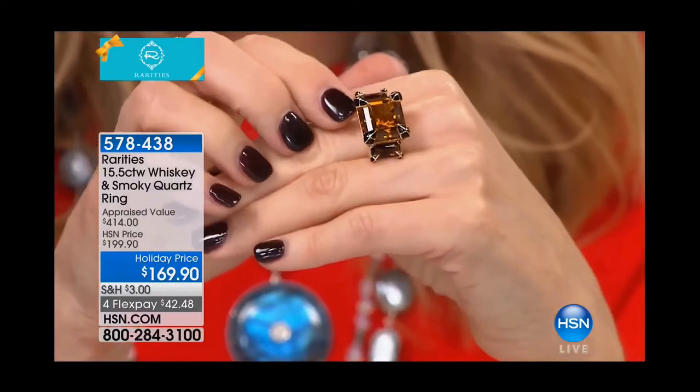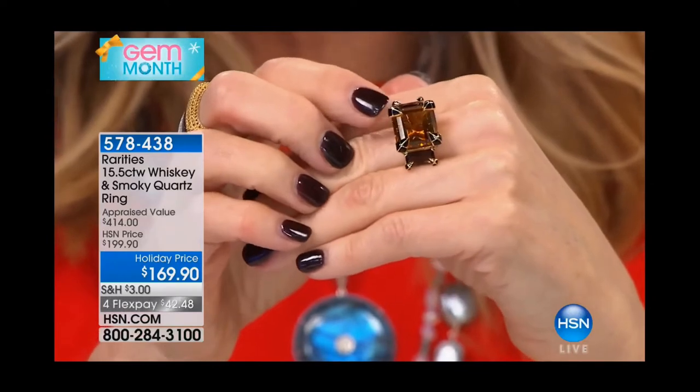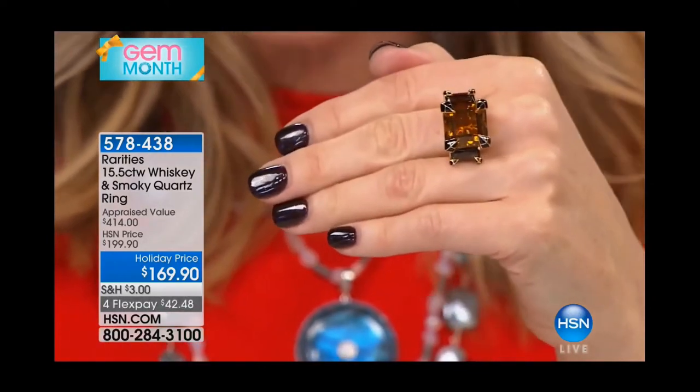The style. So all the prongs here, and hopefully you'll be able to see them. These are black enamel prongs. Can you get a good look at them?